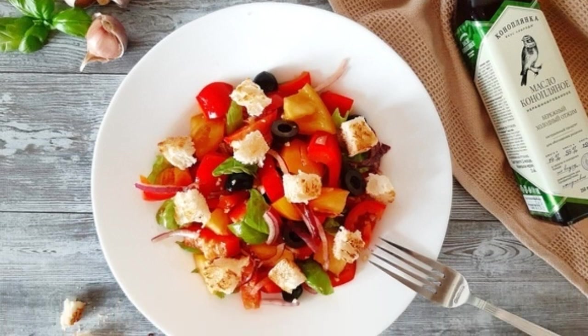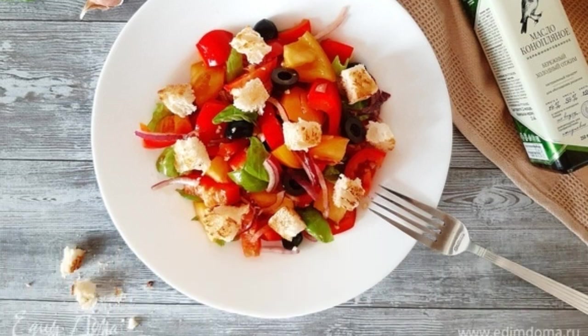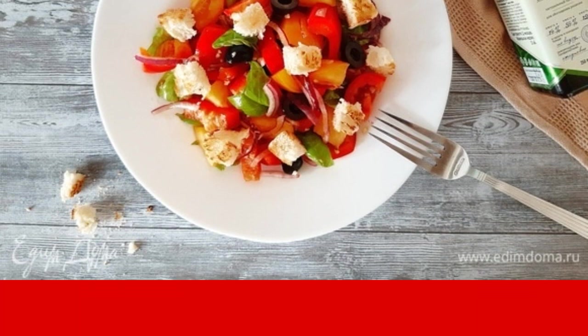A light vegetable salad with crunchy crackers and sweet and sour dressing will be a wonderful treat for your family.